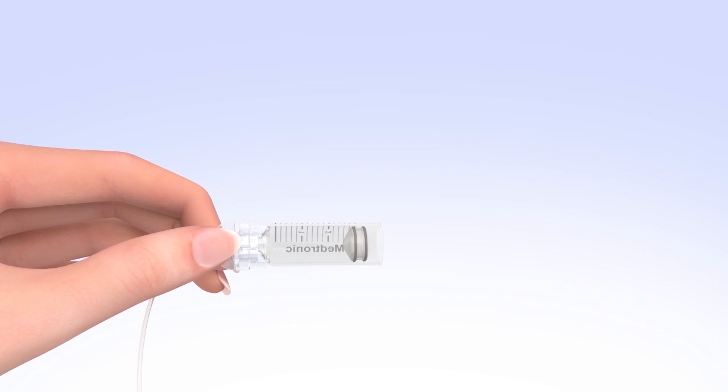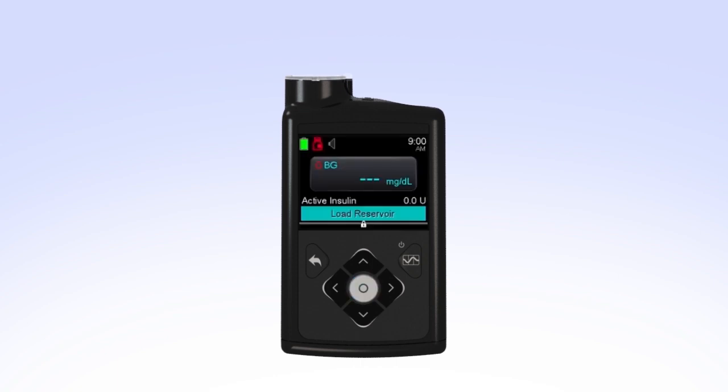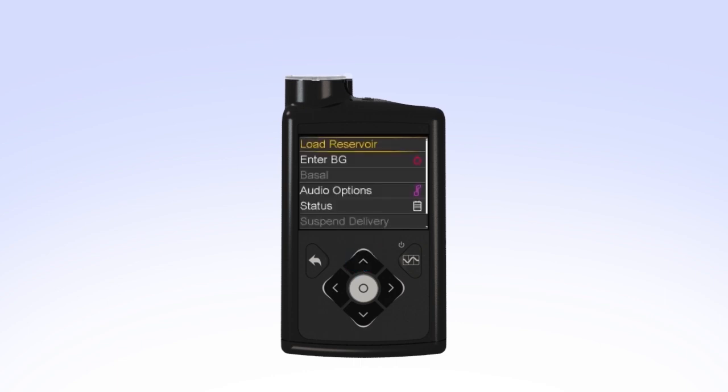Pick up the pump to review the next step on the screen. While you are filling your reservoir, the backlight may have turned off. Press the select button to turn the screen on again. If the backlight has been off for a few minutes, your pump may have gone into sleep mode, locking the pump. If your pump is locked, press select on the home screen. You will see the unlock screen. Press the arrow that is highlighted to unlock the pump and continue to the next screen.